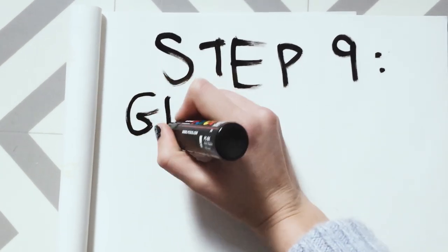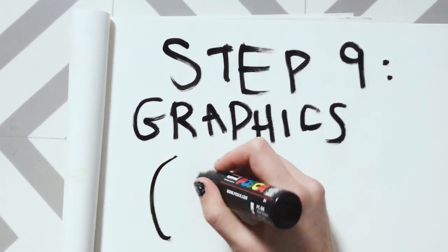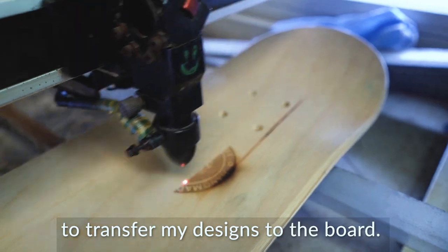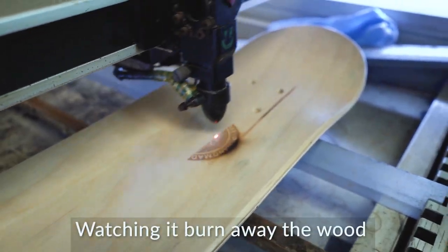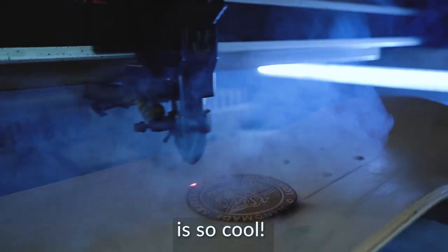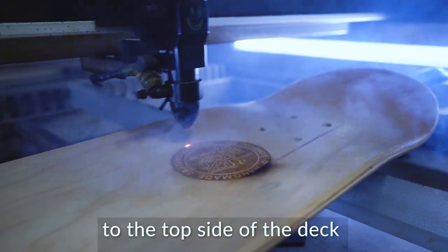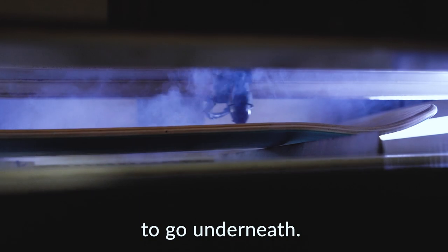Step 9: Graphics. I like to use a laser to transfer my designs to the board. Watching it burn away the wood is so cool. Today we'll just be doing my logo to the top side of the deck, while we think of a cool design to go underneath.